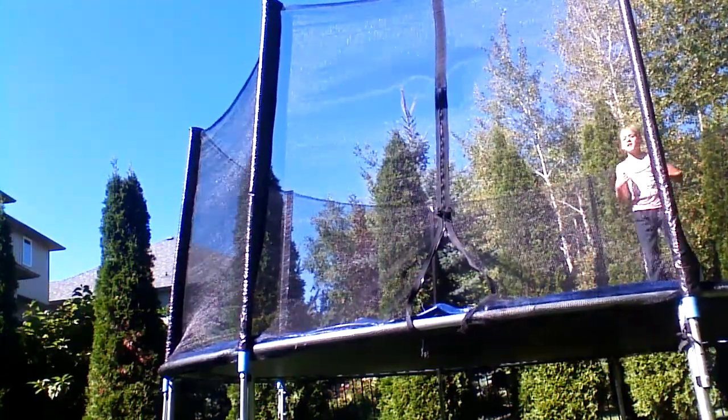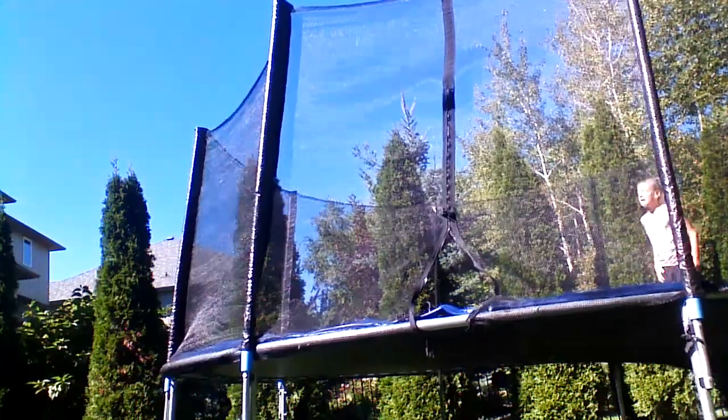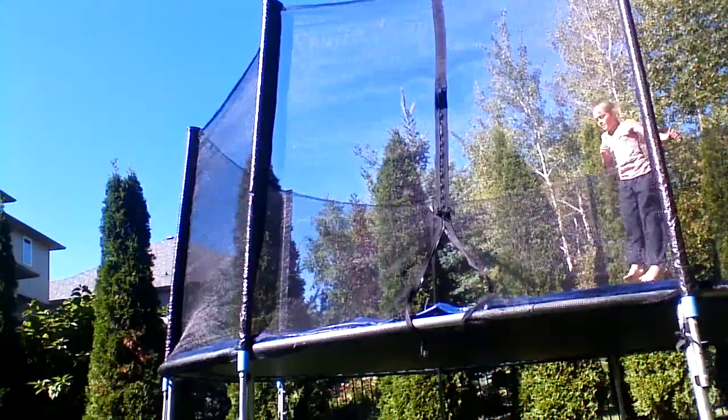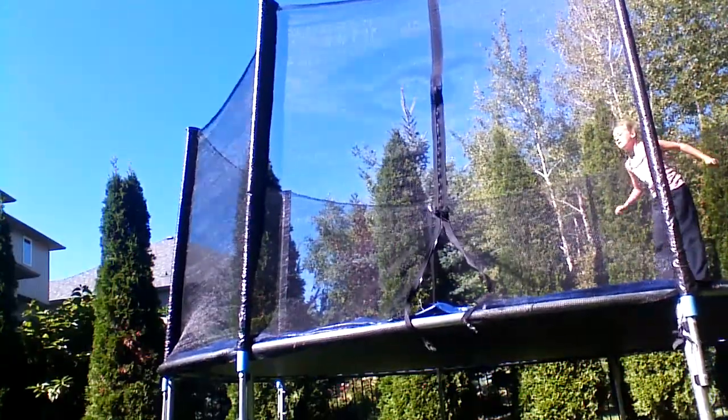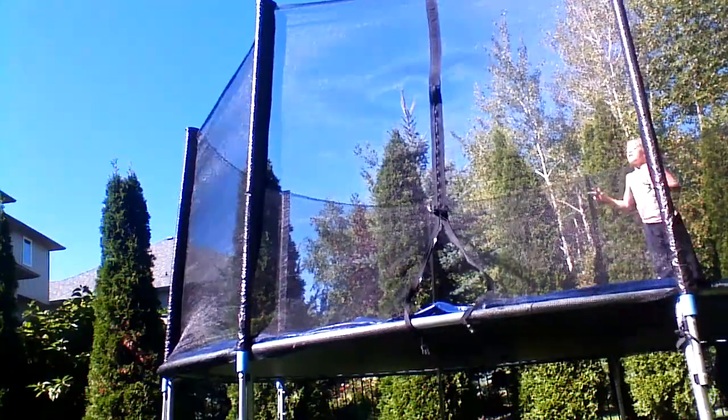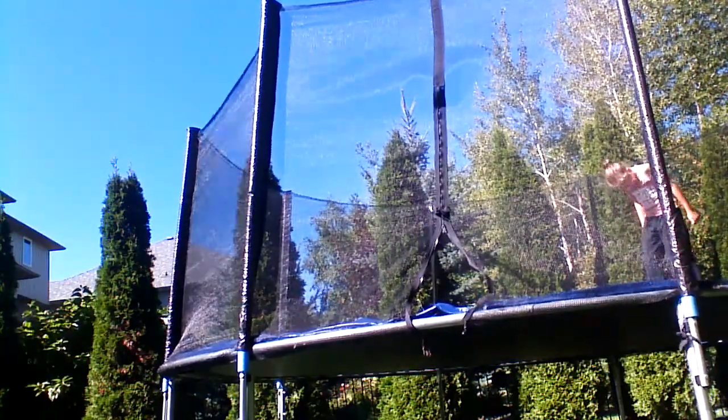But if you do it quickly, you get over it. What you want is — I'm going to jump like five times. One, two, five. You want to tuck your chin in.